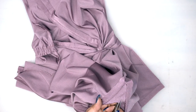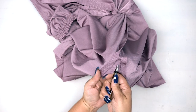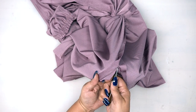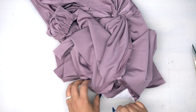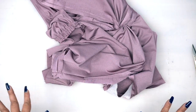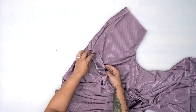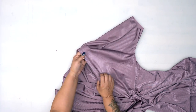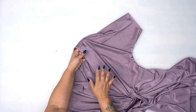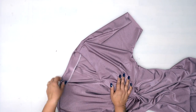Now that our facing is stitched on, I'm just going to go ahead and clip to my dot. You can go ahead and trim some of this off, then turn your dress right side out and give it a good press. I went ahead and pressed and understitched my facing — make sure that you do do the understitching on your facing because that really does help you keep your facing flat and to the inside. If you want to do a little further tacking, you could do that at the shoulders and here at the center front — up to you.